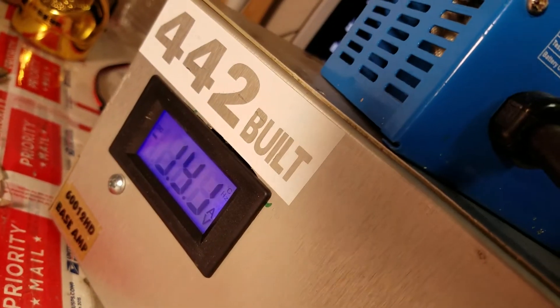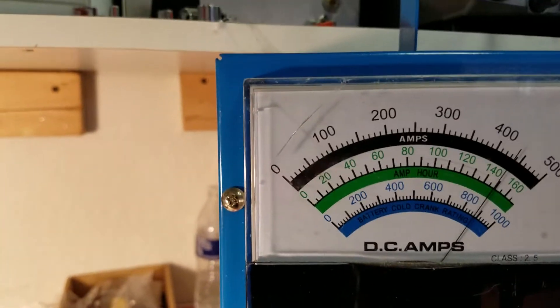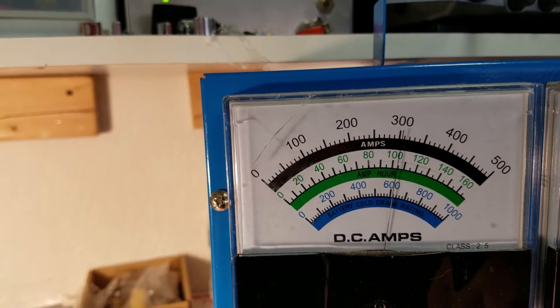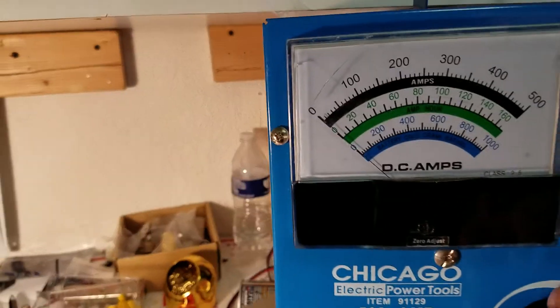We're gonna load this up — 200 amps right there, holding 14.1 volts. We're gonna take it up to about 450. Holding 14.1 right there, so about 440 amps.